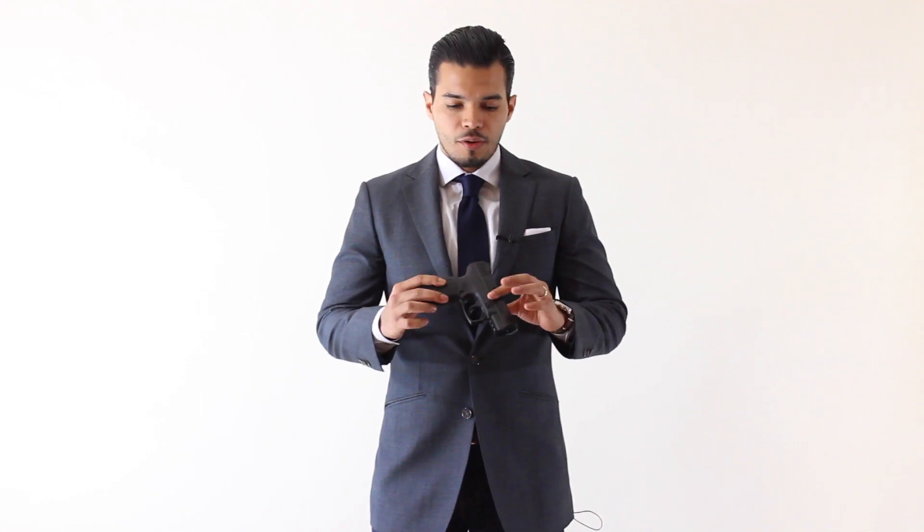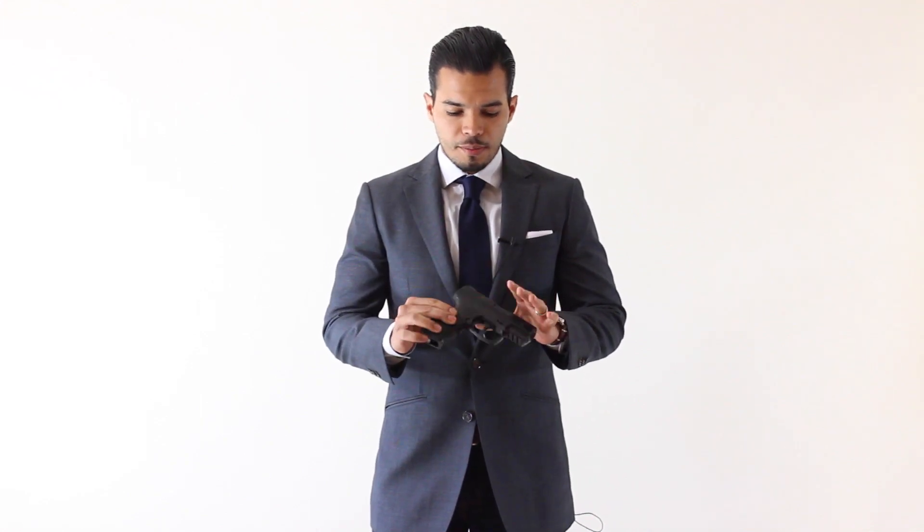So I'm going to talk about the four basic safety rules for firearms. I'm going to use this prop — it's not a real gun, it's a prop, so it's safe.